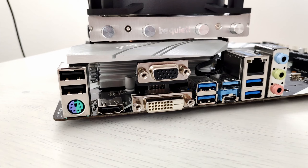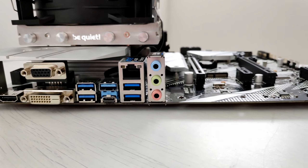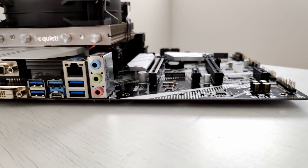My only complaint about the motherboard is the lack of a DisplayPort. Intel UHD 630, available on most LGA1151 CPUs, can output 4K resolution at 60Hz using DisplayPort. Unfortunately this resolution is not available via HDMI, which means if you have a 4K monitor you will need to add an external graphics card and cannot use the integrated graphics.